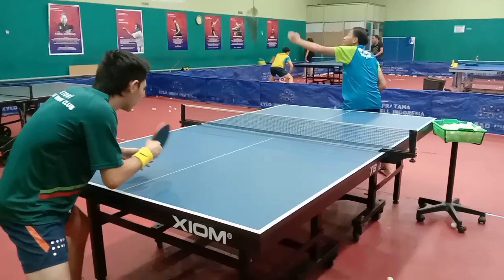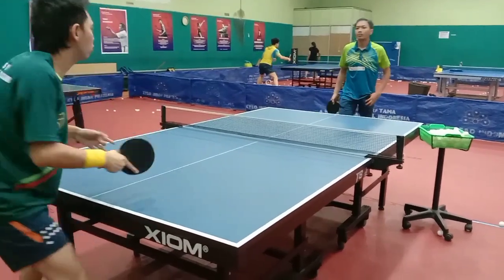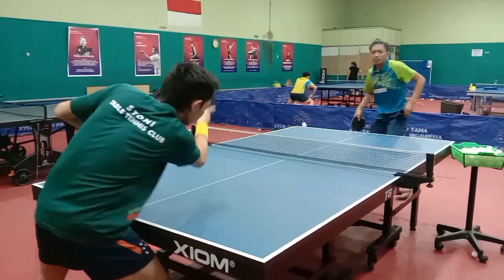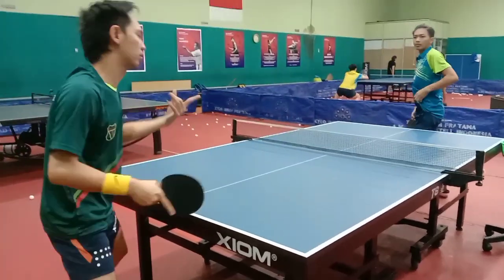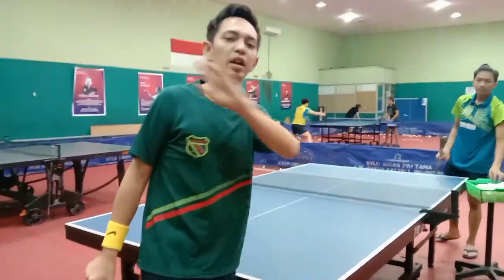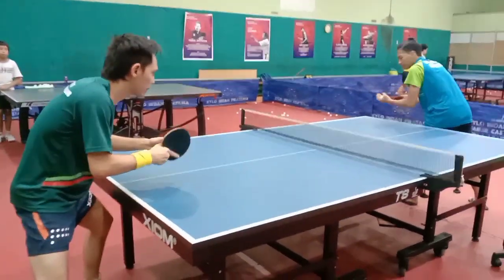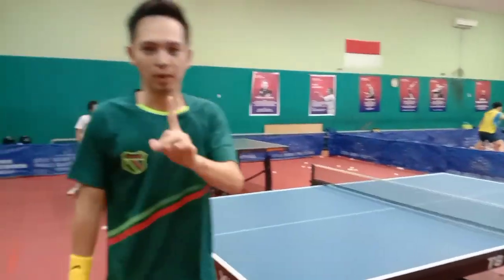Flick apa saja boleh. Kalau saya lebih banyak flick forehand, karena saya lebih nyaman dengan flick forehand. Bisa juga di flick backhand — boleh. Tapi kalau saya lebih banyak flick forehand. Jangan terpanjang, harus benar-benar pas timingnya. Padahal kita yakin itu kosong, kita berani flick.